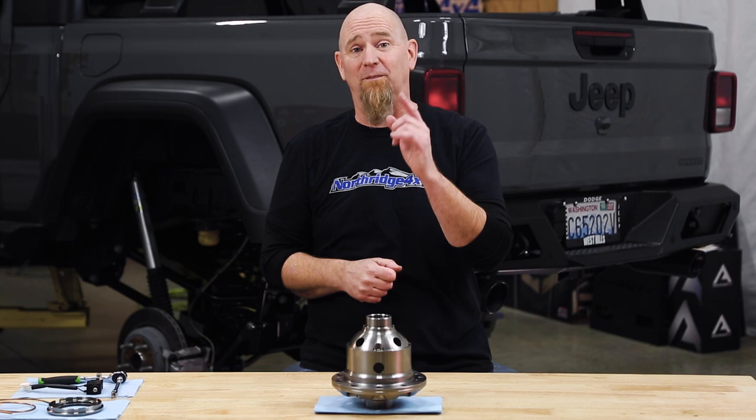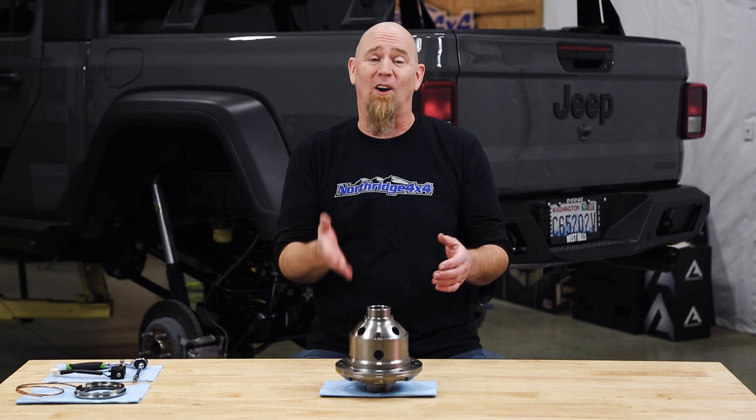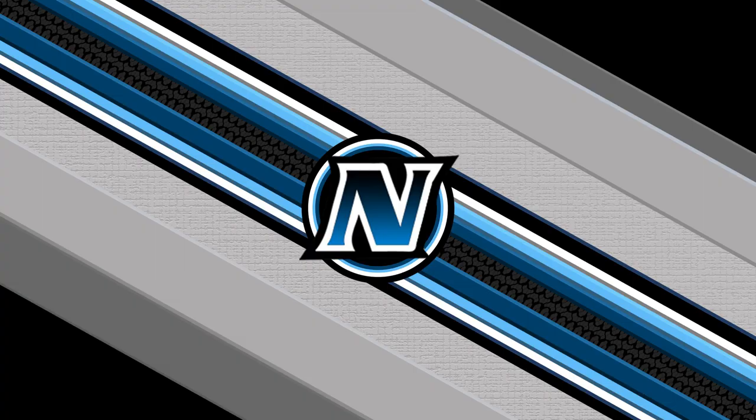We have this RD245 airlocker here. Let's take a deeper dive on how it works and why we think these are the go-to locker for anyone wanting to add a locker to their vehicle. Now this may get a little technical, so hang in there — it'll be worth it.